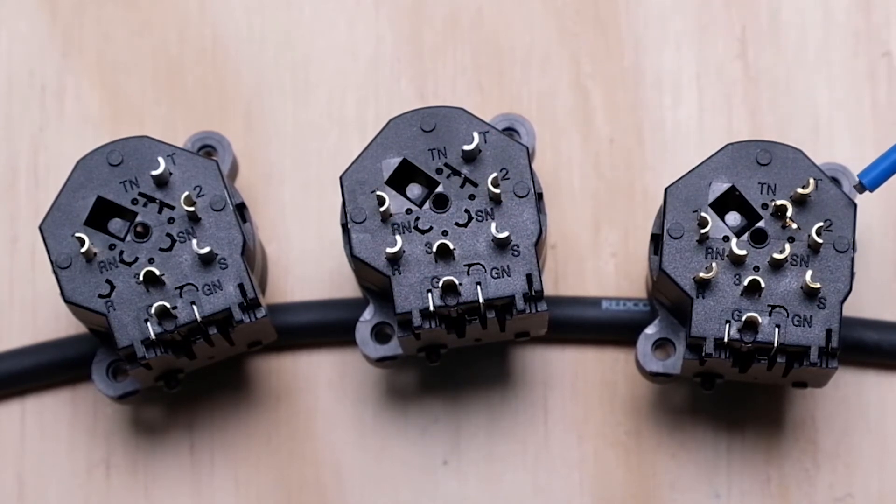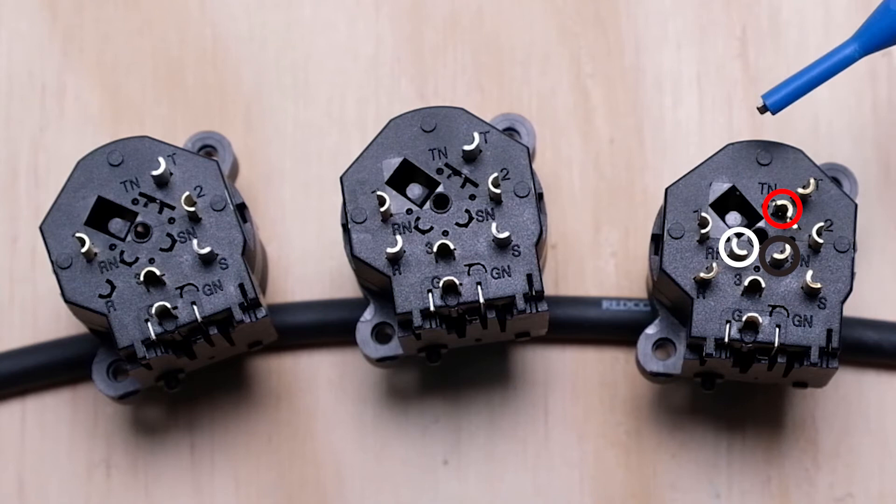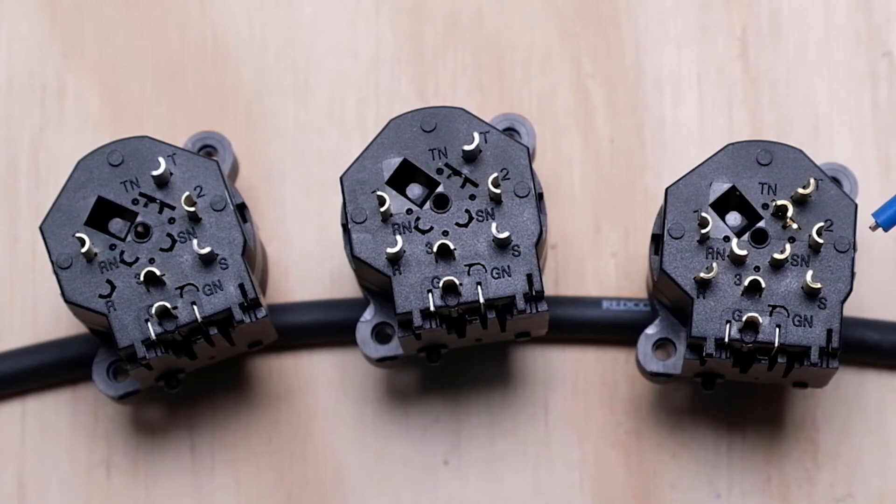There are two types of these jacks: switched and non-switched. On the switched ones you'll see an additional set of contacts called normals, and they're always normal to the quarter-inch connector. In addition to TRS, you have TN (tip normal), RN (ring normal), and SN (sleeve normal). They also make a 10-pin version which has an additional ground connector that's normal but on the XLR side — useful if you're particular about your grounding schemes.